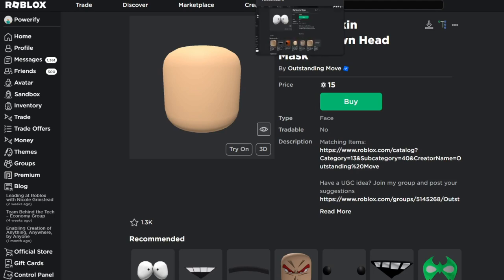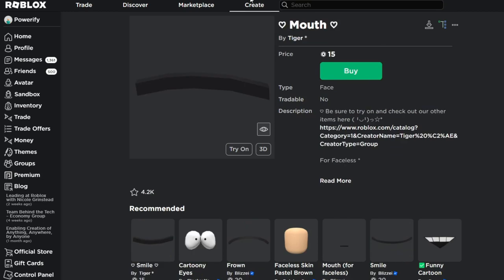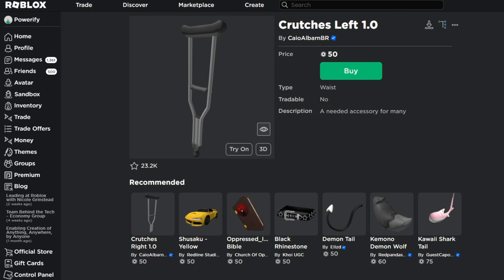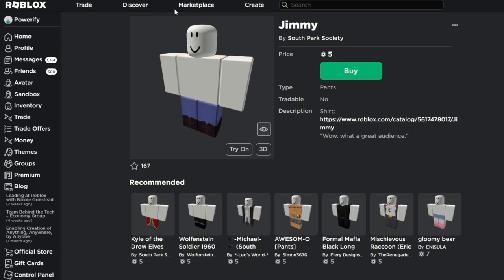Since I want to use these ones more, it makes the face pop out more in my opinion to use all three of these, so I'm just going to be using these three. Next, we're going to be using the crutches — we got the left crutch and the right crutch right here. And then we have the Fastpass clothing right here, which is pretty cool.